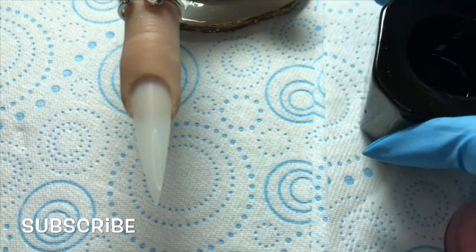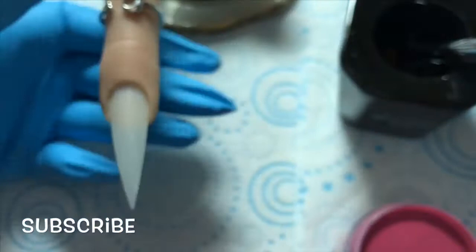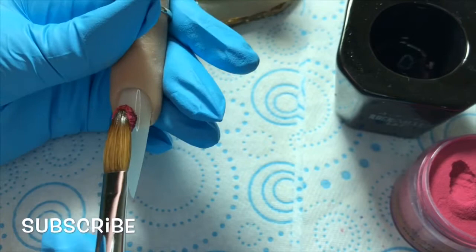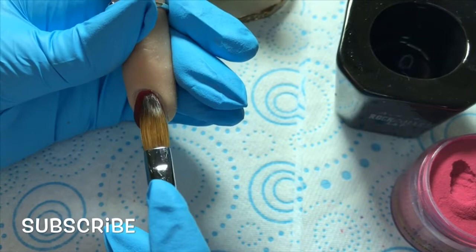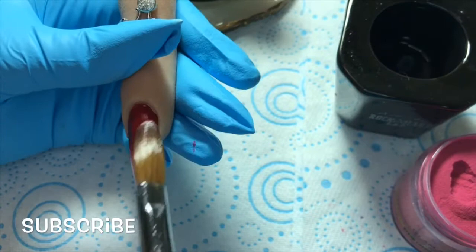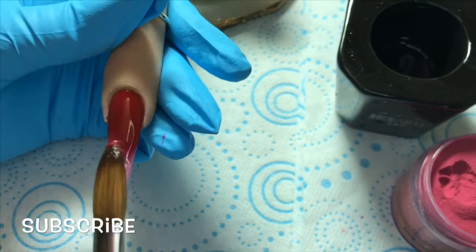I'm going in and burping the brush as always, then going in with this lovely burgundy color from Glam and Glitz — I'll leave the link in the description box, but it will be the UK link so if you're in America you'd have to find your own supplier. Here I'm just trying not to touch the cuticle or the skin on the side walls of your nail. I'm just dragging the acrylic up.